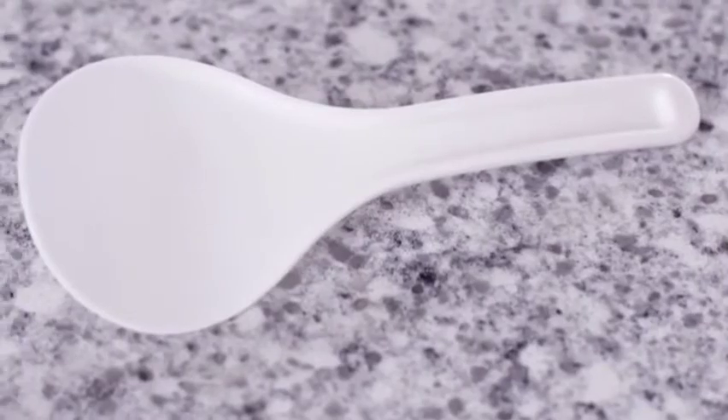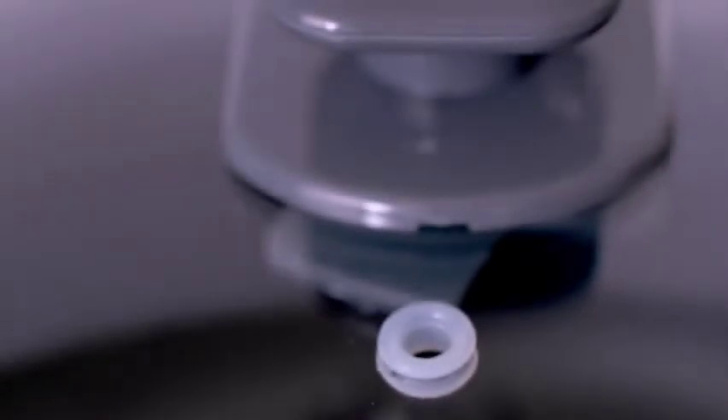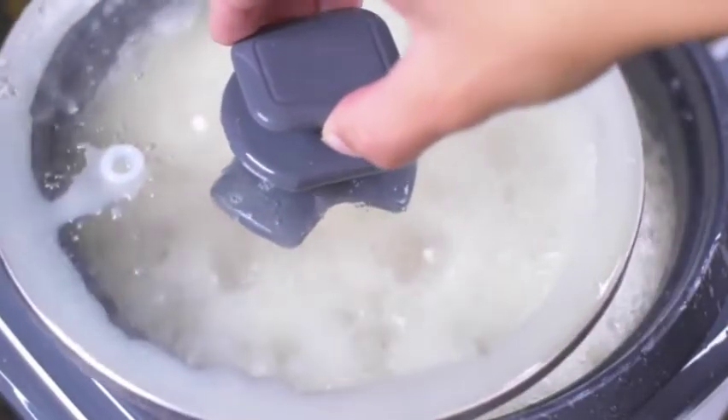Be sure to use the included serving spoon because it won't scratch the coating of the bowl. There is a steam vent on the lid; however, you may need to lift the lid occasionally to release excess steam.